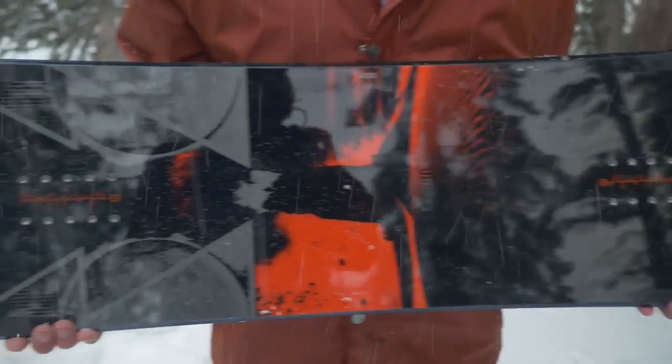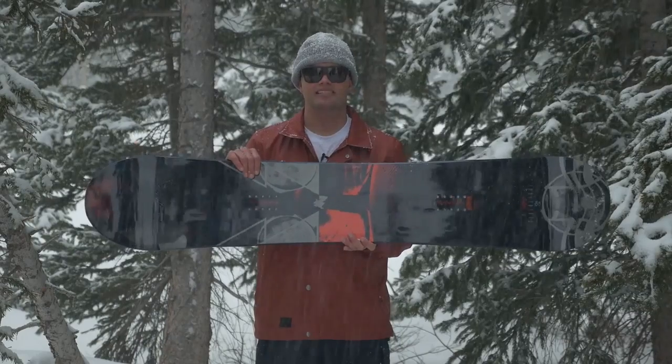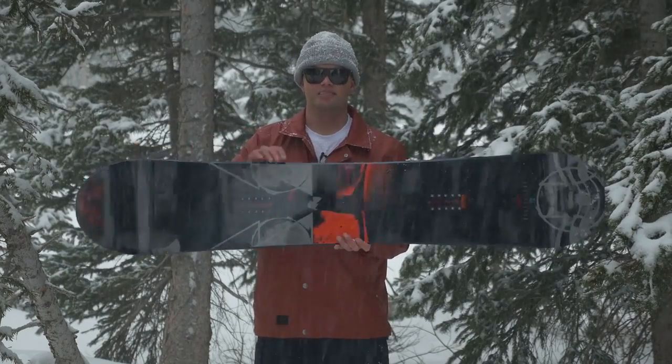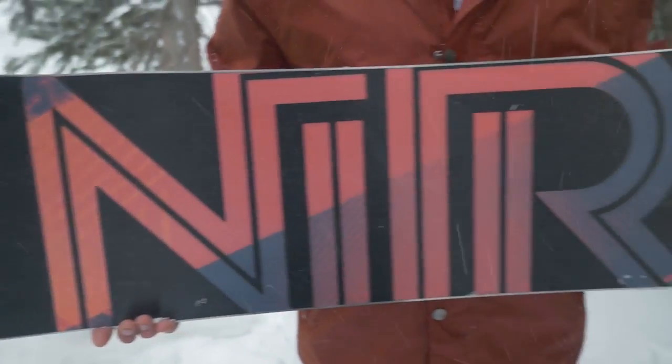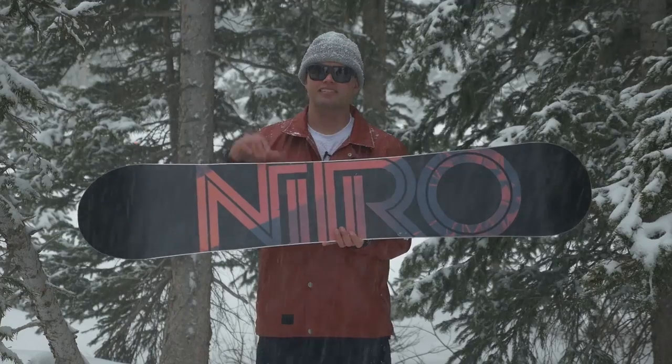The Black Light also has our Power Light core, which is the lightest, snappiest core we make. It has diamond laminate so it's super stiff and super responsive, and it also comes with our fastest base — the Sintered Speed Formula HD2 base, super fast wax-infused, and it hauls ass.